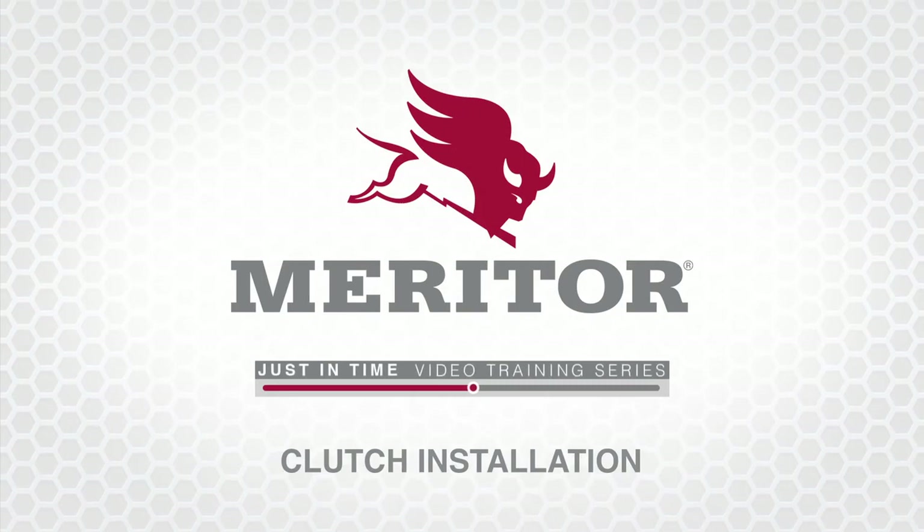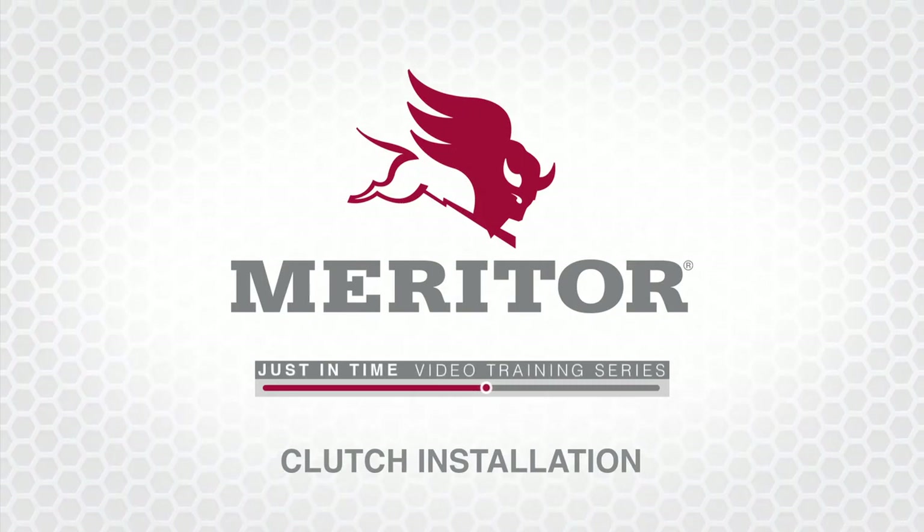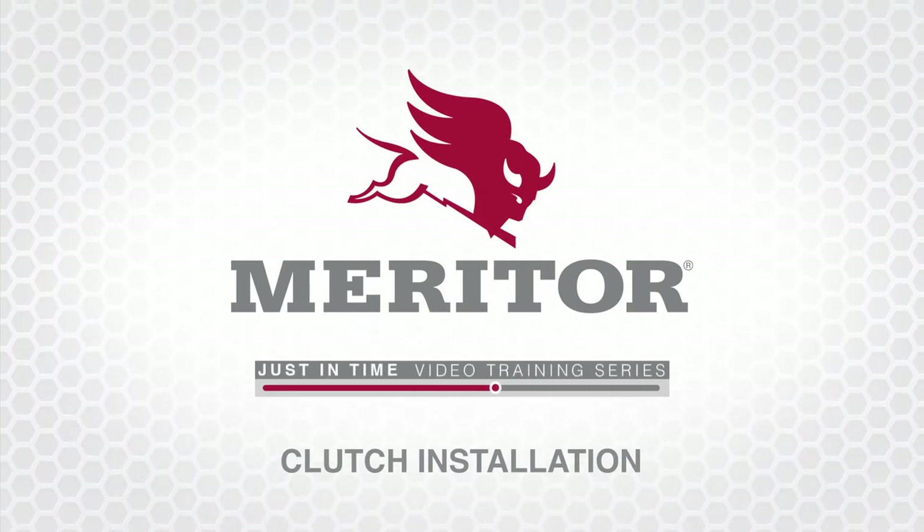This concludes the Meritor Clutch Installation Just-in-Time video. For more information on clutch adjustment, view the next video in this series, Meritor Just-in-Time Clutch Adjustment. Thank you.